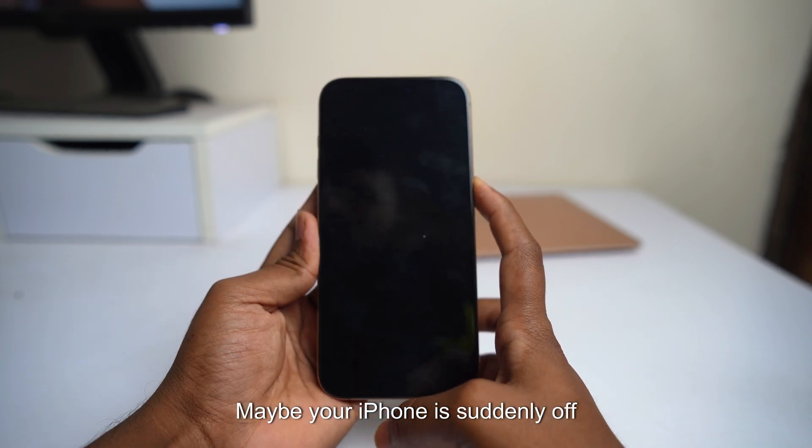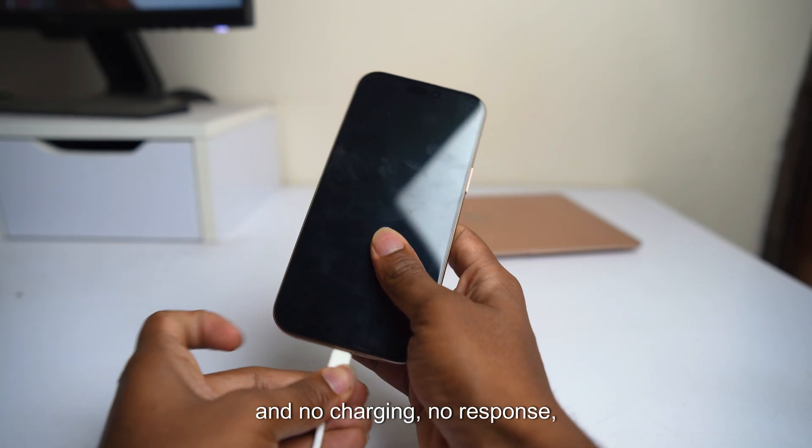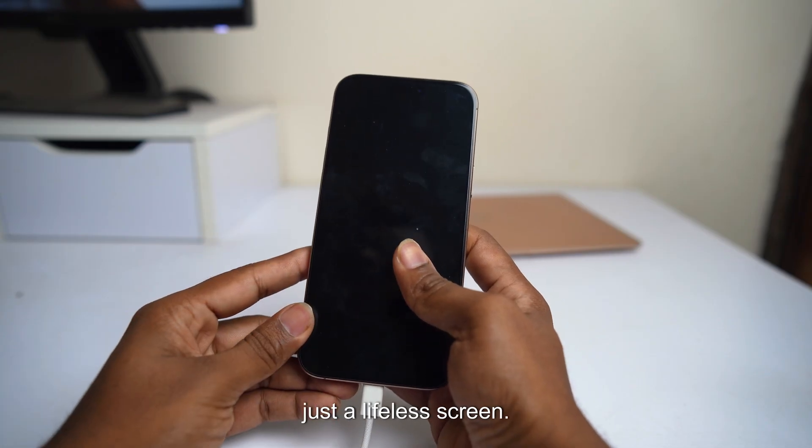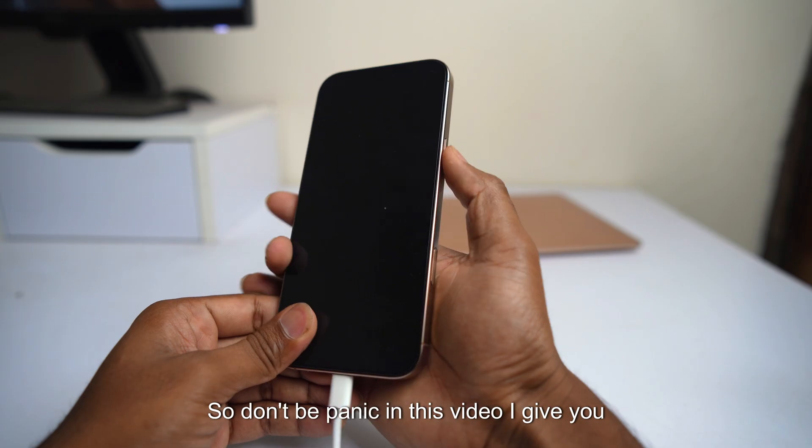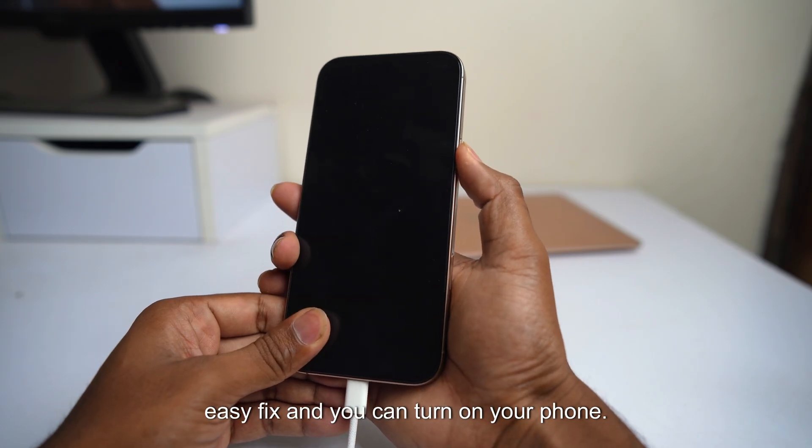Maybe your iPhone is suddenly off and no charging, no response, just a lifeless screen. So don't be panicked — in this video I give you an easy fix and you can turn on your phone.